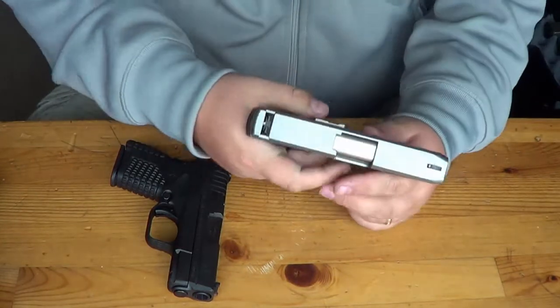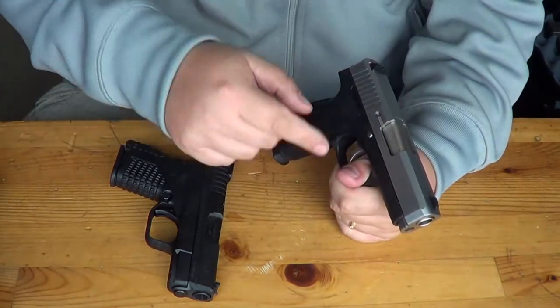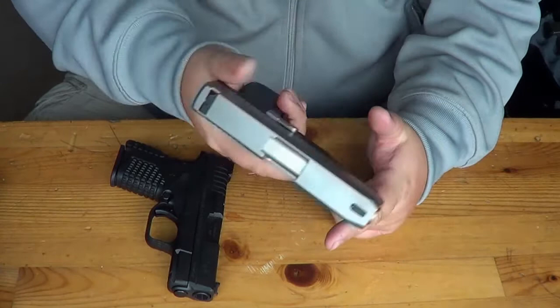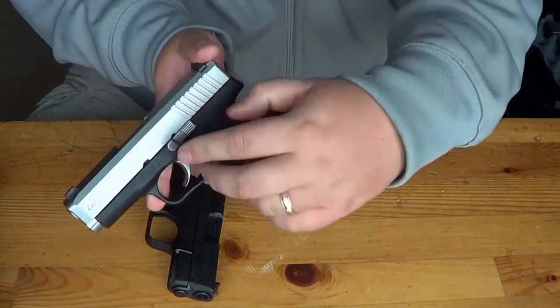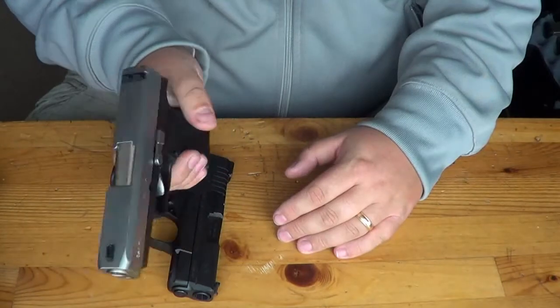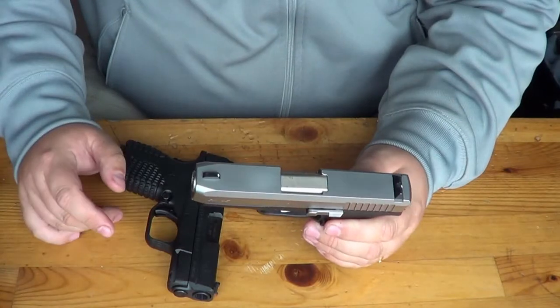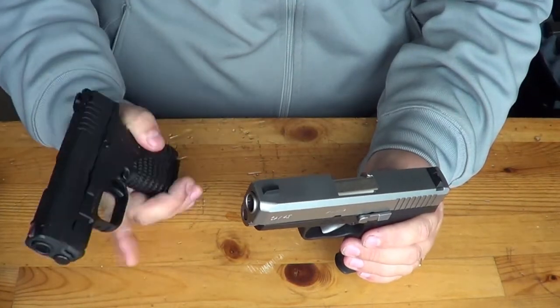If you're going to carry this subcompact in your pocket, it's recommended that you use some type of holster that covers the trigger so you're not engaging it accidentally. Basic takedown is very similar to a 1911 — you just pull the slide release, the gun comes apart, and then it's just like every other subcompact auto out there. Same as the XDS, too.